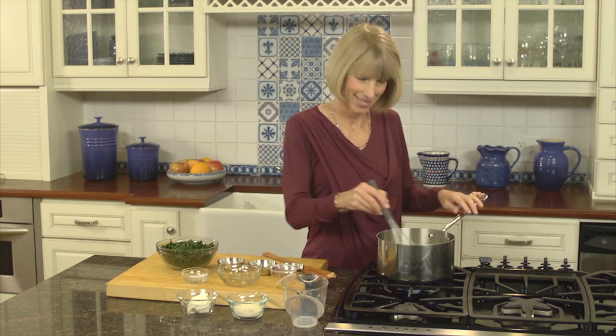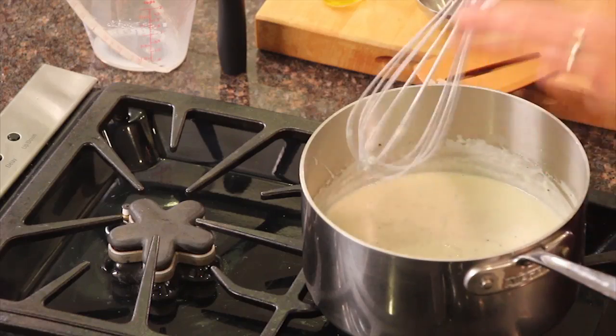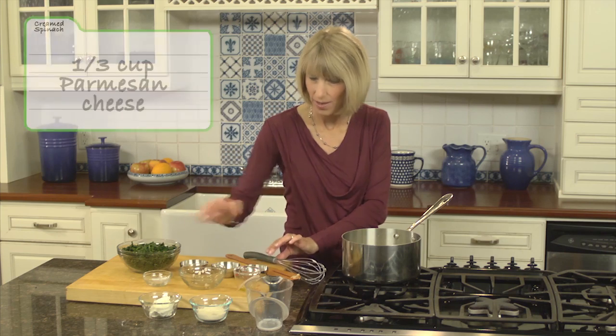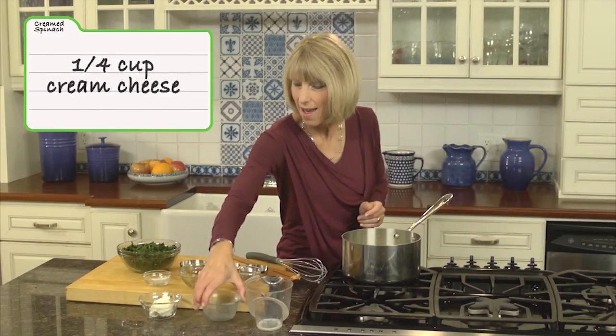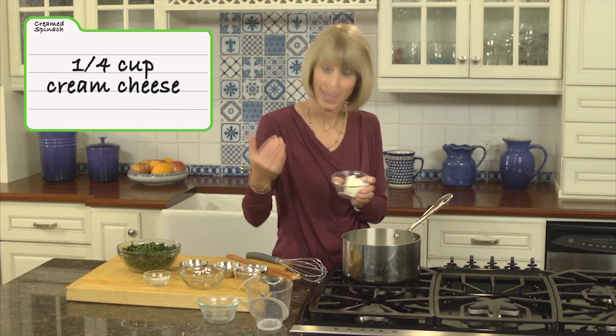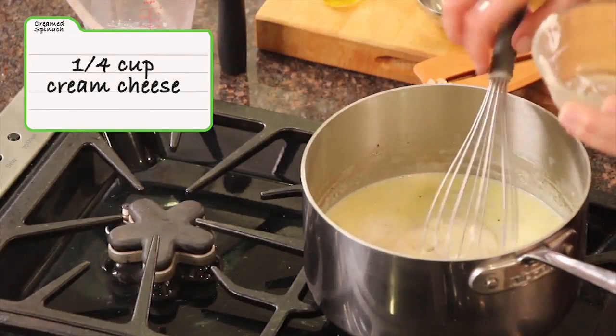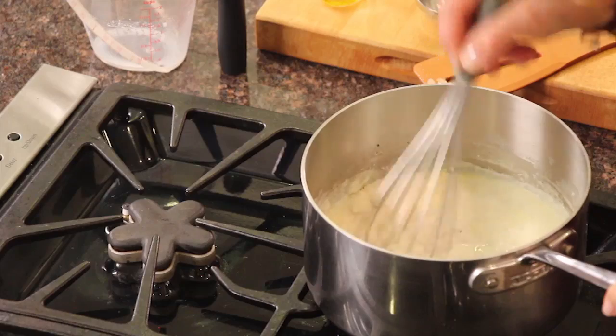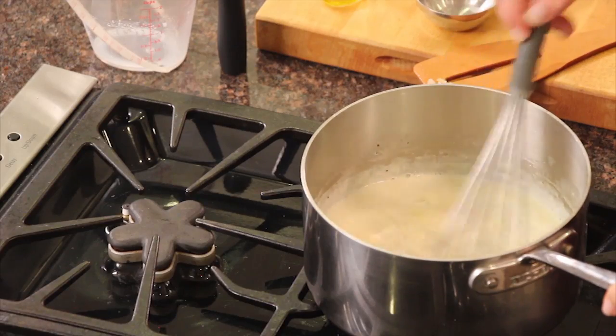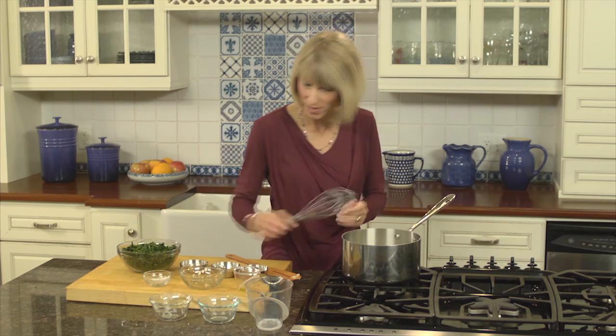Whisk this together and raise the heat just a little, because we want to bring this combination of flour, fat, and milk to a boil. Once it boils, lower the heat and let it simmer until the sauce thickens. Once your sauce is thick, turn the heat off, then add a third cup of grated Parmesan cheese and a quarter cup of light cream cheese. Whisk it all together — we have our creamless sauce.